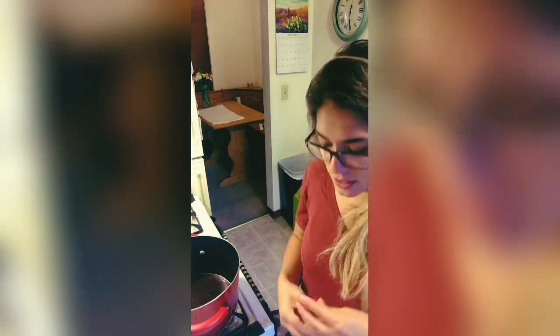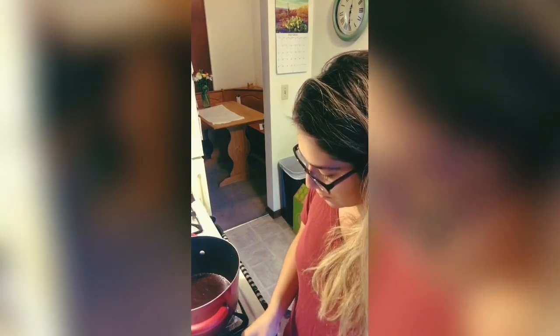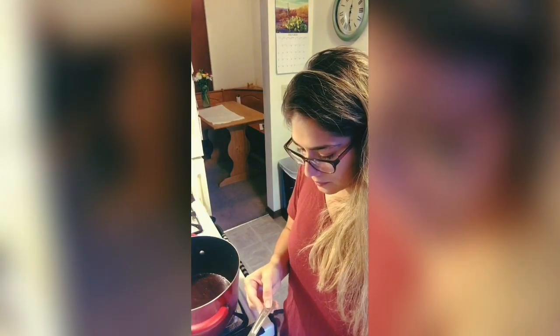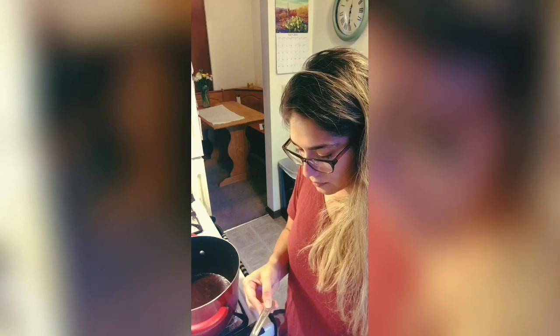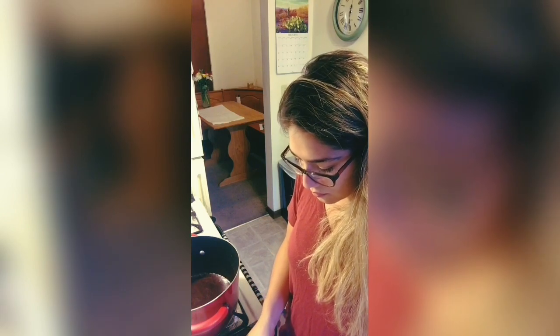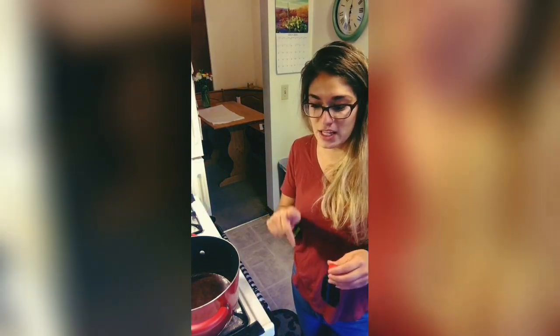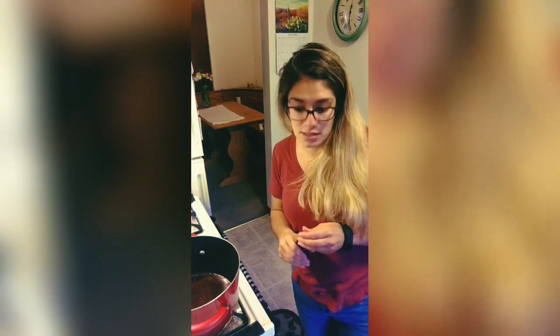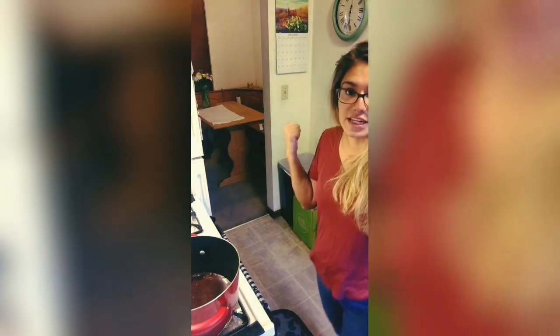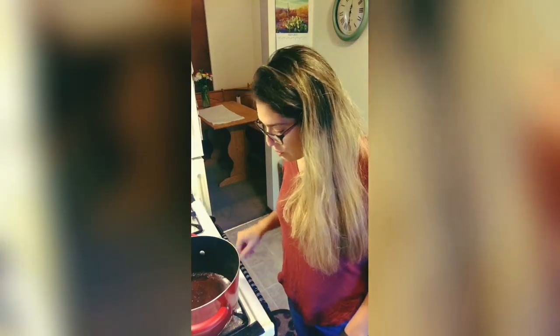You can start measuring out your peanut butter and vanilla extract. I actually pre-measured two-thirds of a cup of peanut butter. Also, when you start adding in your vanilla, oats, and peanut butter, you want to take it off the heat and then quickly take it to the parchment paper and scoop it out. It's beginning to boil.